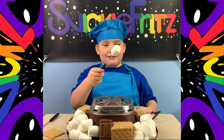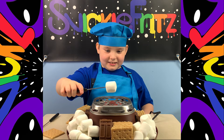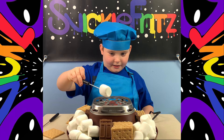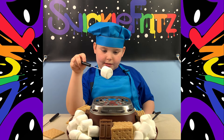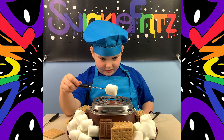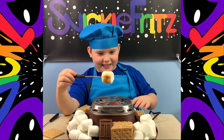So I got my marshmallow here and now I'm gonna cook it on top of the stove. You know what, it looks like somebody just sprinkled some chocolate powder on there and boom — you got yourself a chocolate-colored marshmallow.